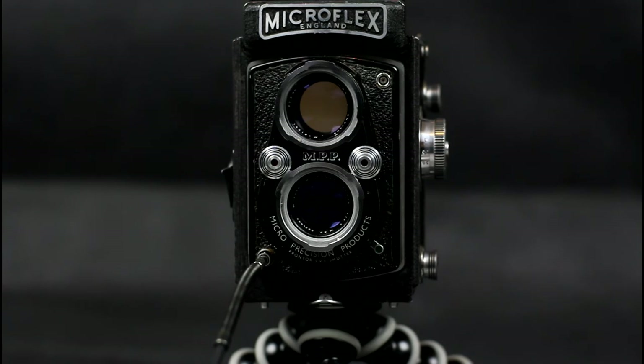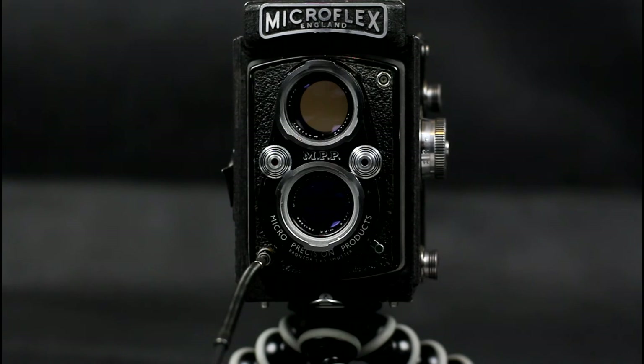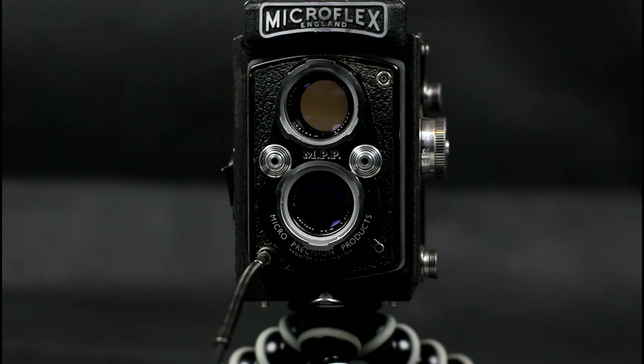The Microflex uses a new lens design, as apparently MPP felt that the Ross Express lenses had quality control issues. The lenses are a 77.5mm f/3.5 Micronar taking lens and an f/3.2 viewing lens, made by Taylor Taylor Hobson for MPP. Taylor Hobson made Cooke lenses which are still used today in the film and TV industries. They also made lens measuring equipment, and still do, which probably accounts for the quality of the lenses. One of the Taylor brothers gave the world the dimpled golf ball, apparently as well.